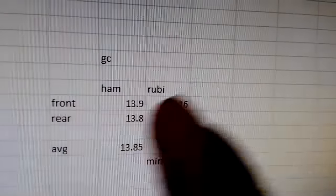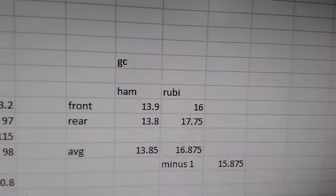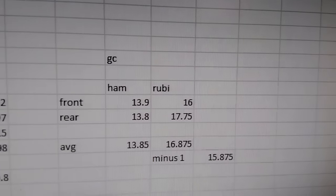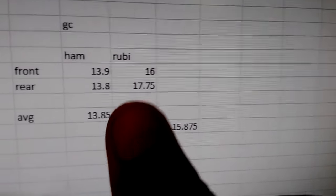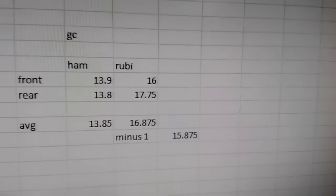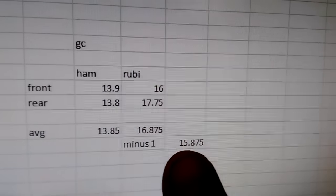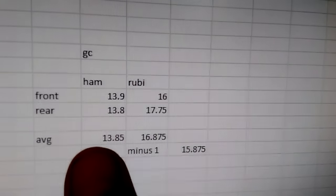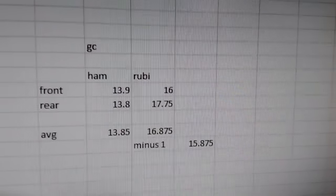I compiled the numbers and popped them into Excel. For the Can-Am, the average ground clearance front to rear is 13.85 inches. The Rubicon's average ground clearance front and rear is 16.875 inches — 14 inches front and 17 inches rear. Giving the Can-Am a one-inch correction for tires, since the Rubicon's tires are essentially two inches taller, the Rubicon's corrected average is 15.875 inches versus the Can-Am's 13.85 inches.